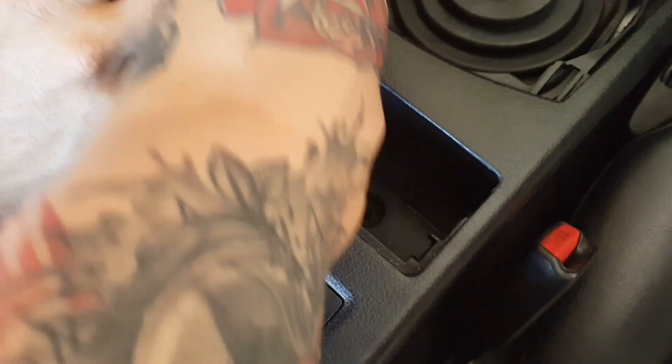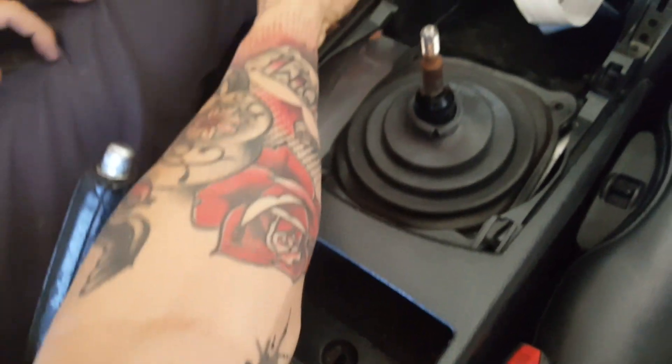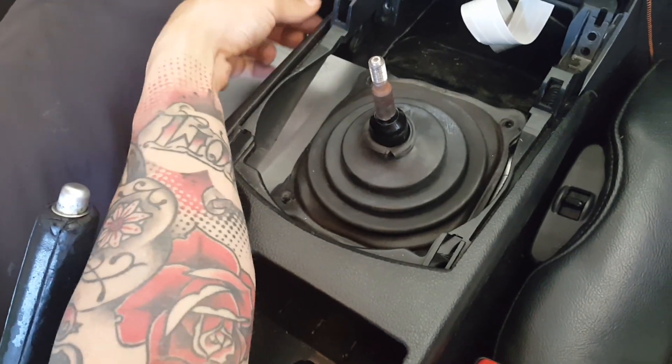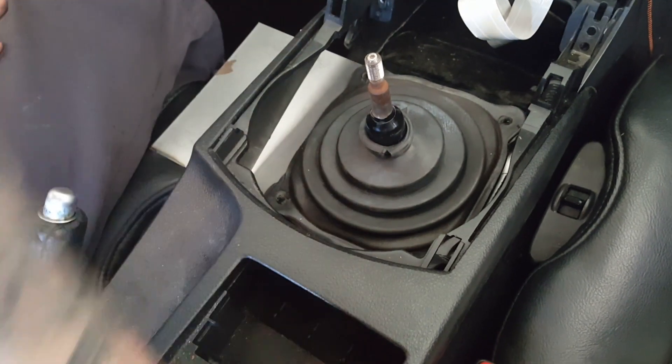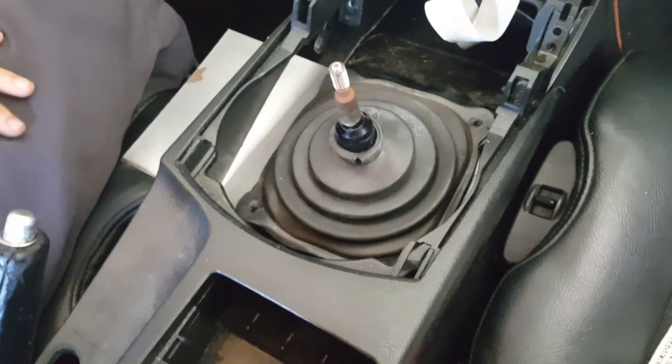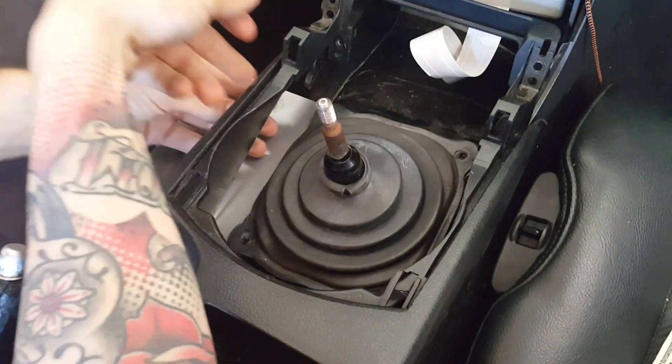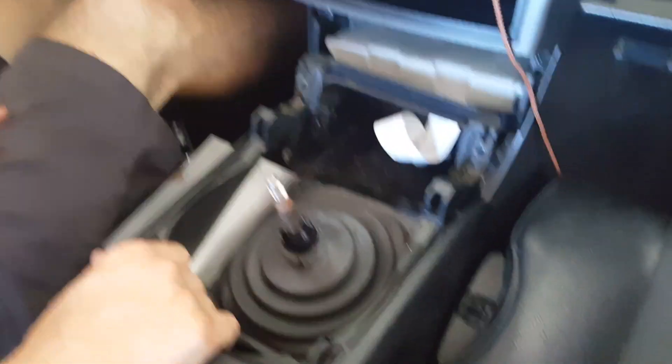With the plastic, you could probably just cut it with dykes — that'd probably be your cleanest, easiest way to do it. Because if you do it with a grinder, it's going to get hot and it's going to start melting and folding. So you'd want to cut it.